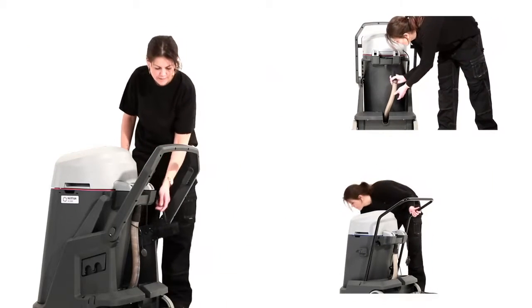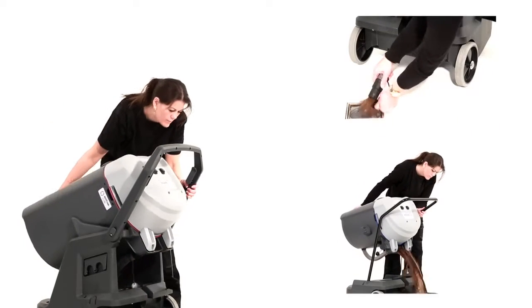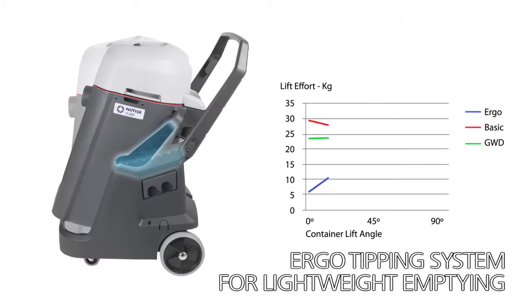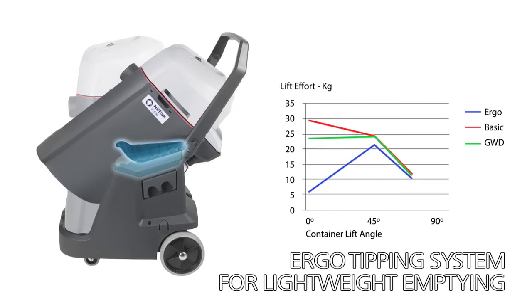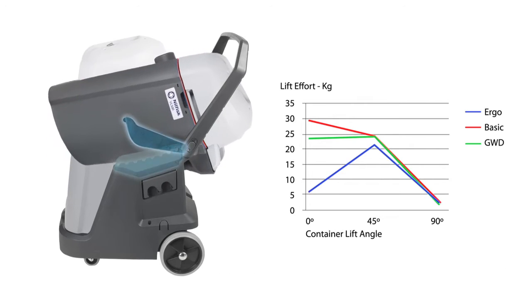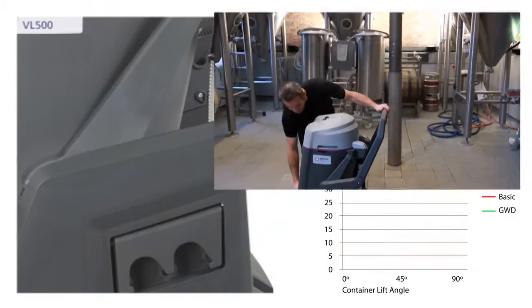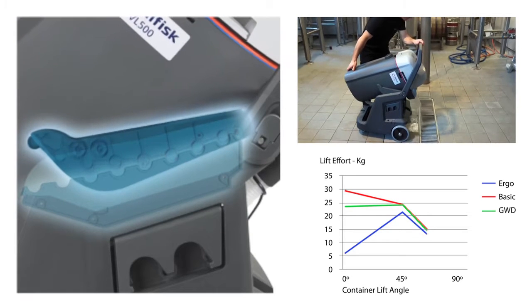When finishing your job, the VL500 can easily be emptied using either the drain hose or by tipping the complete machine. The innovative ergo tipping solution ensures the operator can tip even the heaviest container without much effort. Furthermore, the motor head can stay in place when emptying the machine, making the process nice, light and easy.